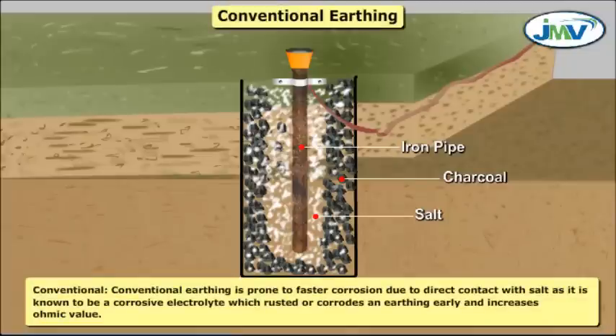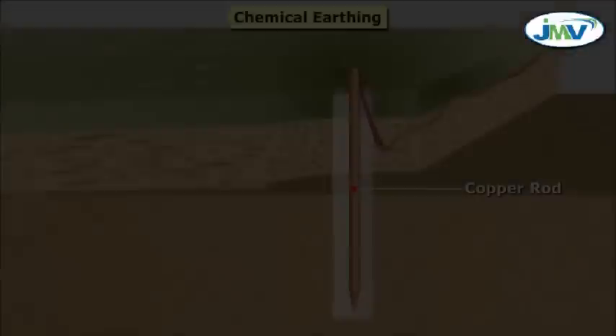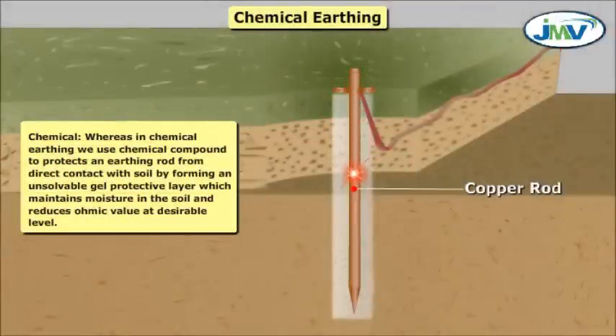Corrosion: Conventional earthing is prone to faster corrosion due to direct contact with salt, which is known to be a corrosive electrolyte that rusts or corrodes the earthing early and increases ohmic value. Whereas in chemical earthing, we use a chemical compound to protect the earthing rod from direct contact with soil by forming an unsolvable gel protective layer, which maintains moisture in the soil and reduces ohmic value to a desirable level.